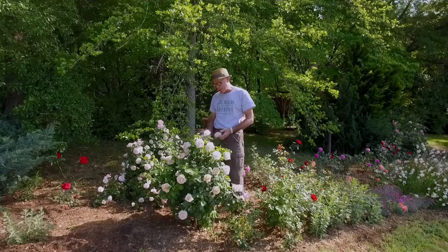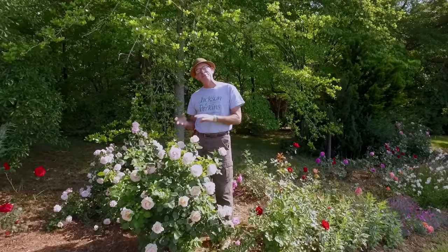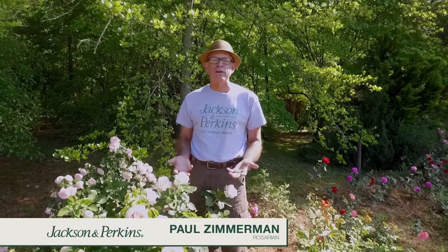I know what you're thinking — this is not a real rose, this is a plant they grew in a greenhouse and it's a set decoration. No, these are plants on my farm up in the upstate of South Carolina. This is the feeding program that I use and the one that I'm going to have you use.